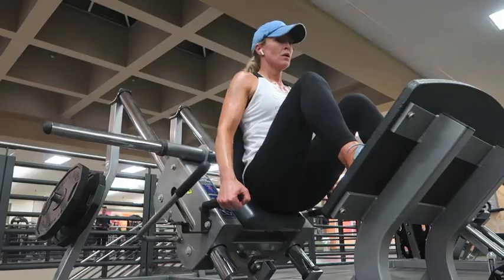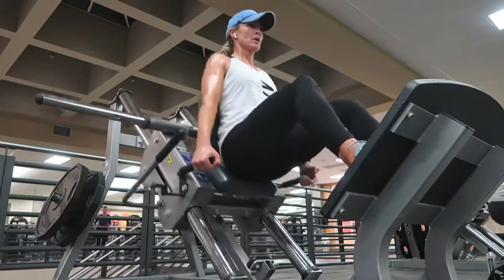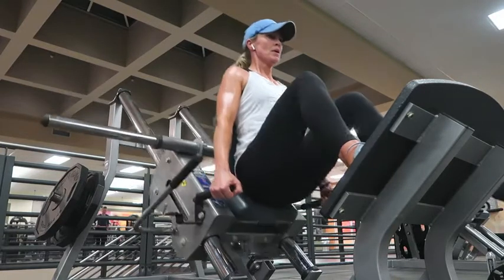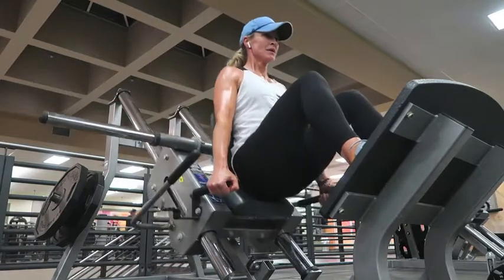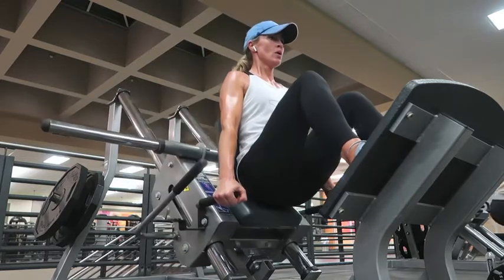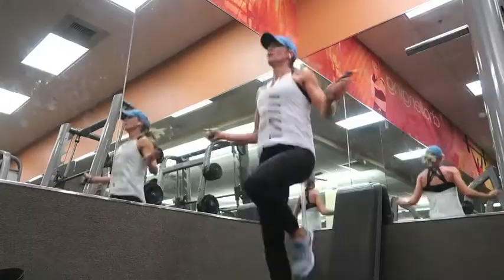The next thing I did was a hack squat. I didn't need any weights on this — I was trying to get as deep as I could to activate the glutes. Again, 10 to 12 reps. Really push from the heels, tighten the core, and squeeze it out at the top. Great machine — I was really under pressure there.